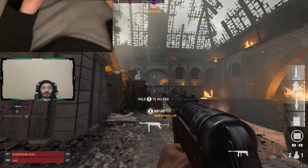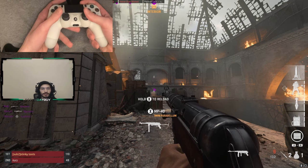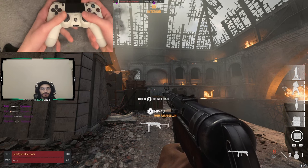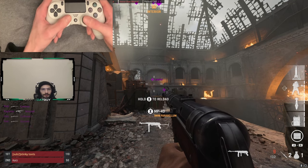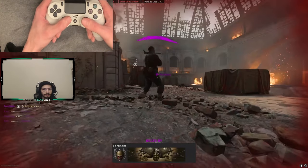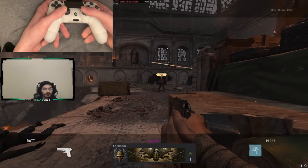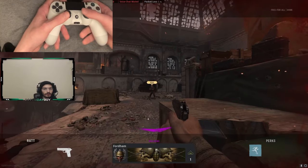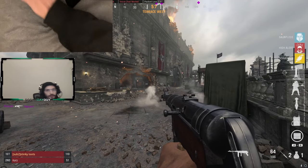Now I'm also going to show you the PlayStation controller — same idea. Press your thumb in, rest it, and it'll be the same thing. Get rid of that tight grip — you don't want that. Just loosen it up a little bit and it's the same idea.